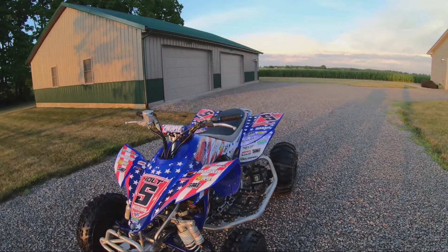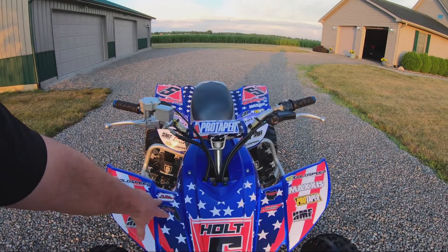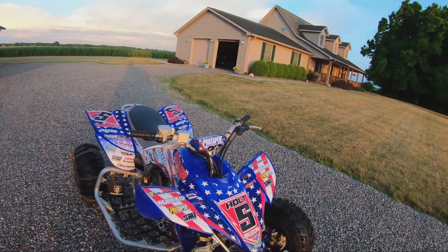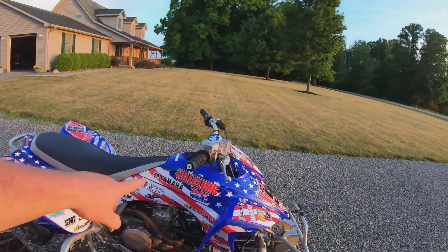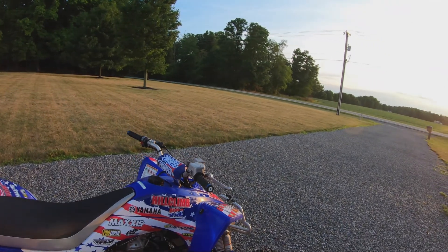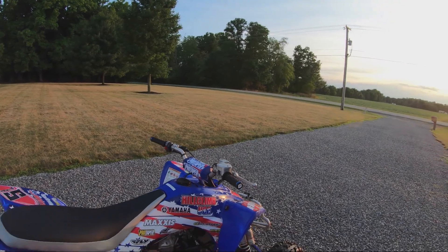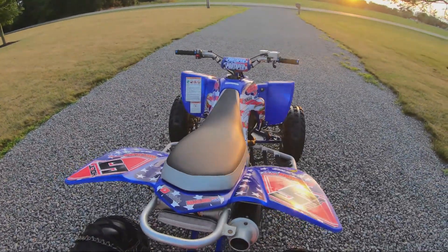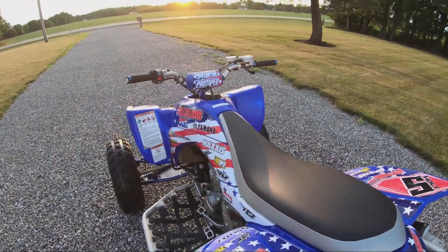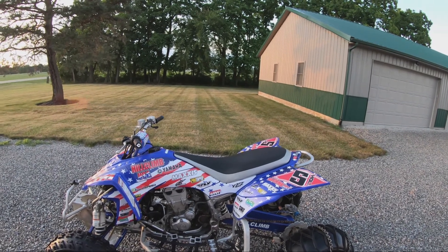Guys, you just saw the reveal of this bike — same bike, different look. We added some different states we'd like to represent with Hill Climb USA, got the custom decal kit and the USA theme. Got Hill Climb USA on here, my number — number five for the win. Got new ODI grips on here, a new Pro Taper USA bar pad, and we've got the Hill Climb USA YouTube channel here on the back — plus all the different vendors that are on this bike or in some of my riding gear.